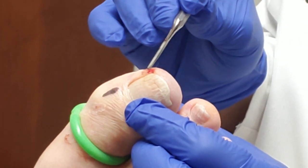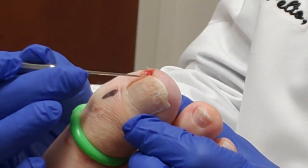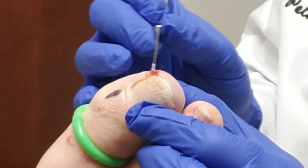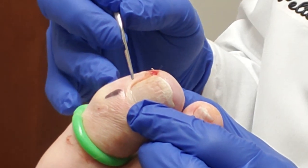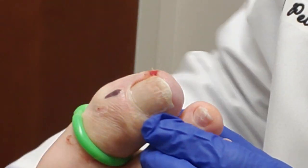That doesn't hurt, does it? No. It's called a pyogenic granuloma. So it's extra tissue due to an ingrown toenail that went into the side. So we're going to take care of that. It's because it's irritating. So we're going to take on a little sliver of the nail down in this area, and that should take care of that little area of bleeding and redness.